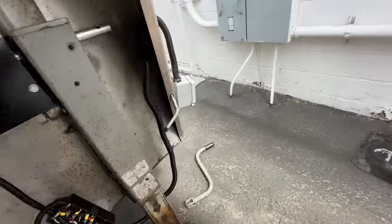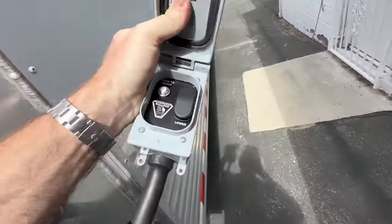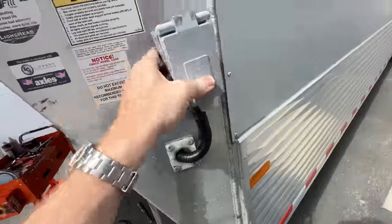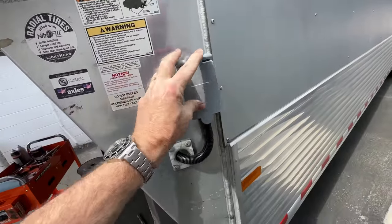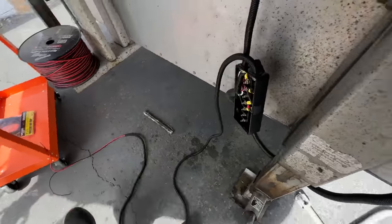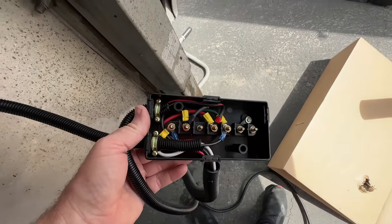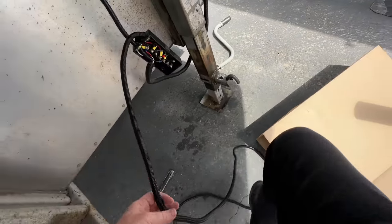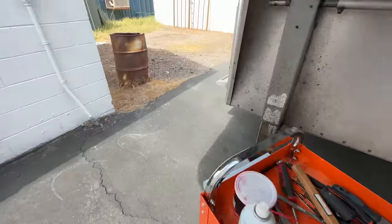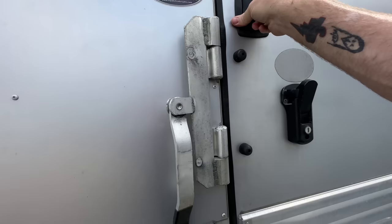Everything works. So what I'm doing now is I need to get this controller - these are the controls that will operate it, raise and lower - which I'm going to mount on the body here. That's going to get mounted and then I've got this all wired up, pretty simple. I've got to run this wire through the body there. As I explained before, we're going to be having a battery and solar panel system on top of the trailer.